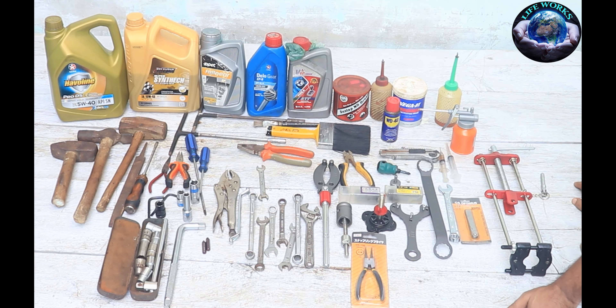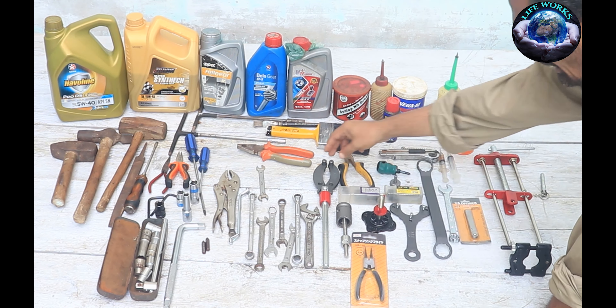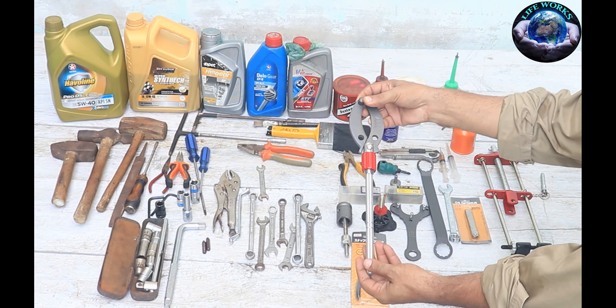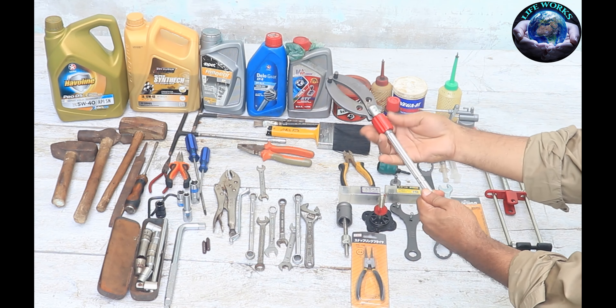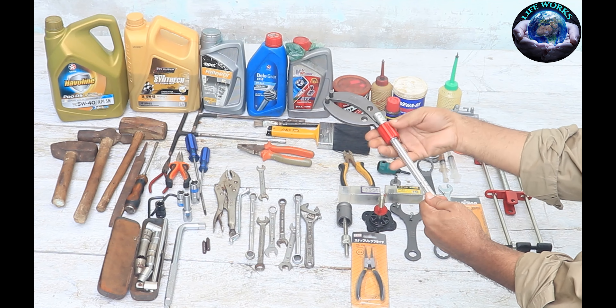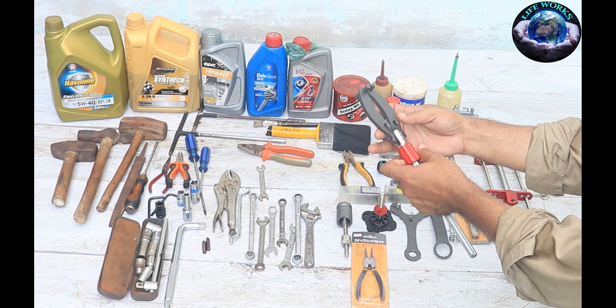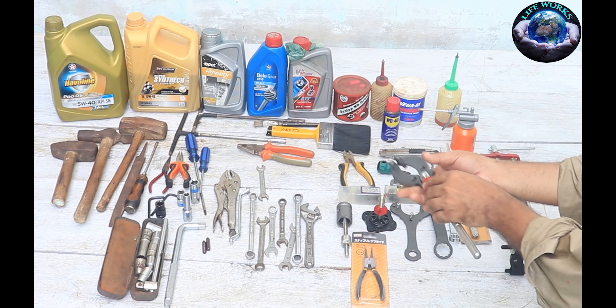Now, friends, in professional tools, you can see that this is a magnet holder. This is an AR company's magnet holder. It's very universal. Whether you have a 125 or CD70, whatever size you need, you can use this magnet holder.